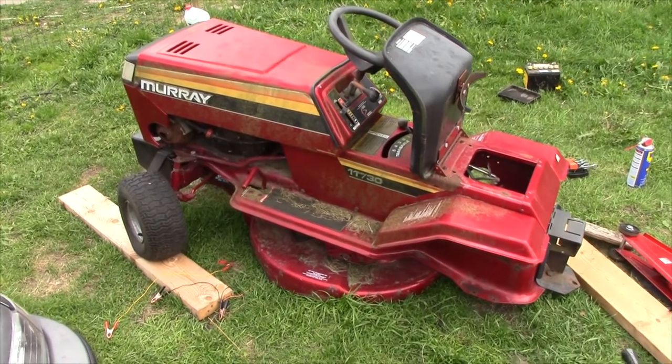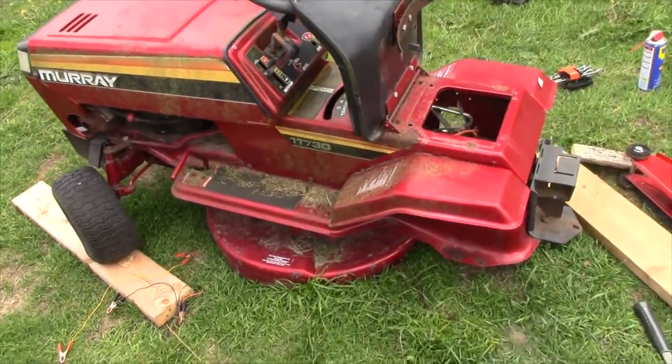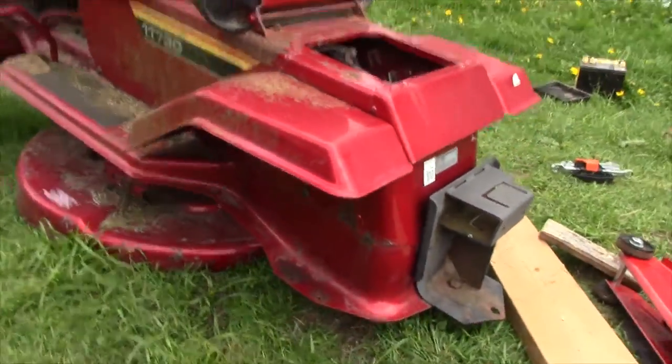This is our riding lawn mower. It's a pretty bog standard thing — don't know much about the brand. It's made in 1990.